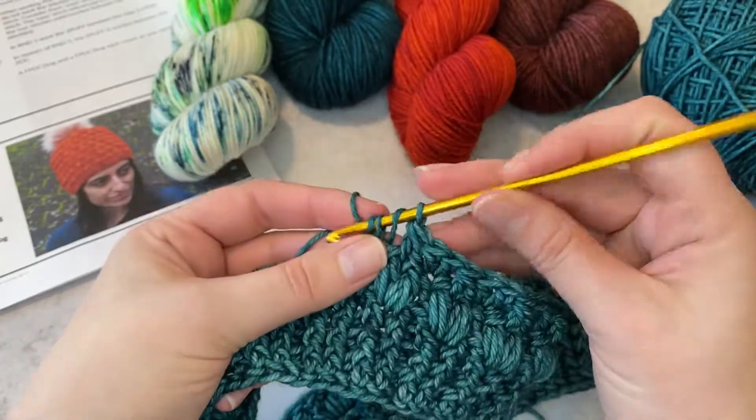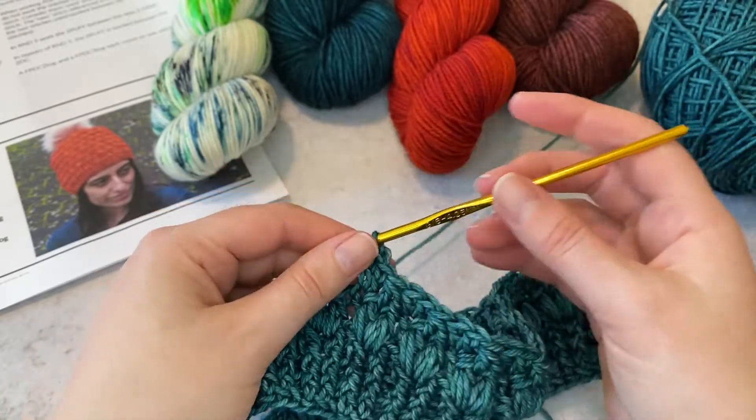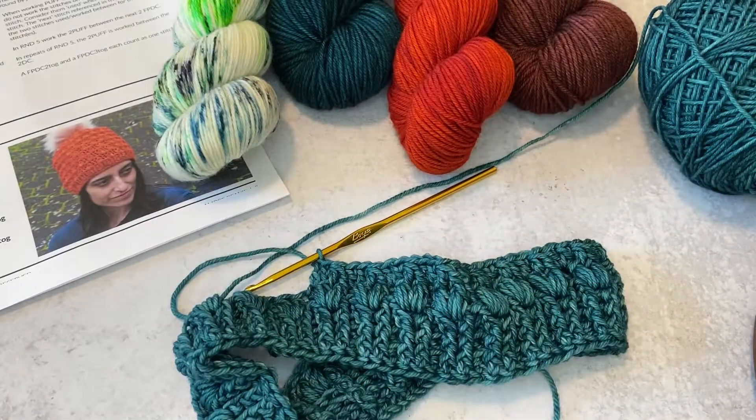And that's what it is — that's a front post double crochet two together. Let me know if you have any questions about this stitch or any of the other stitches in the Amori Beanie or Cerulean Orchid pattern, I'm always happy to help.